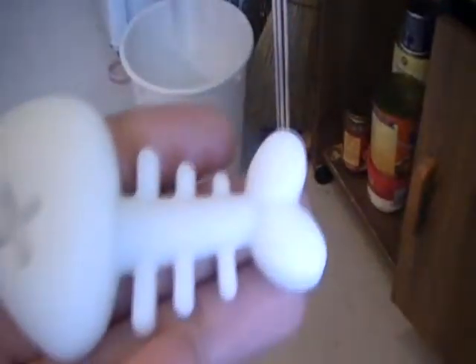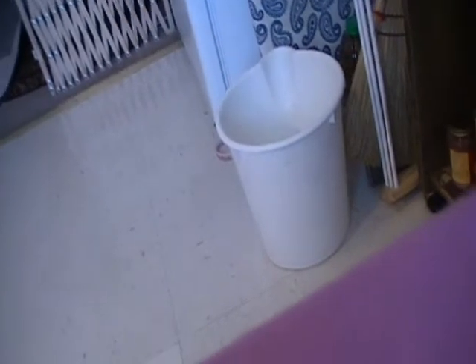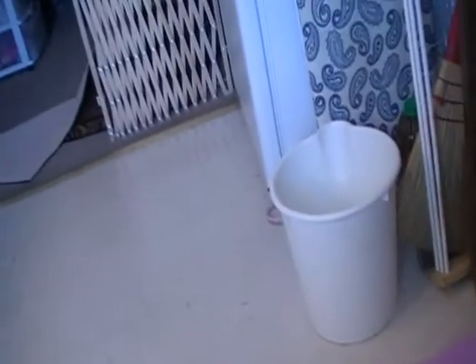I did a white one, and I finally painted my Hello Kitty heads.